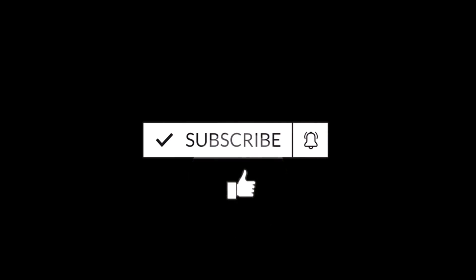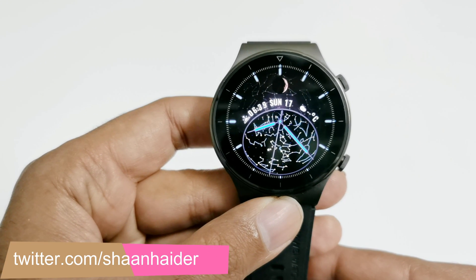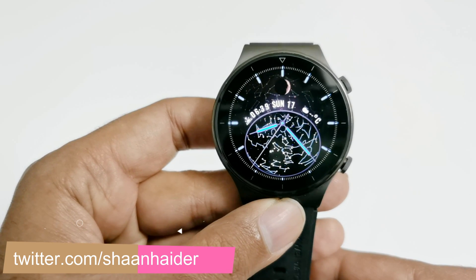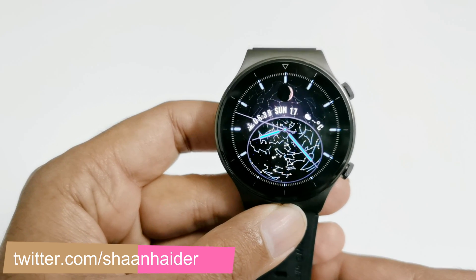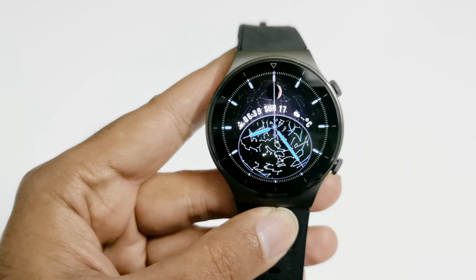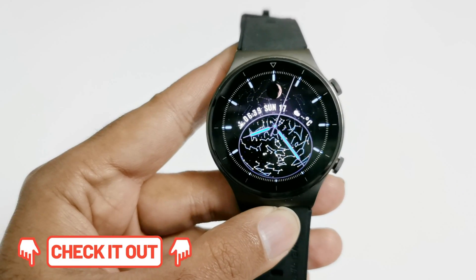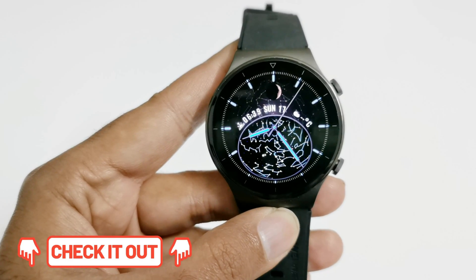So here we go. First of all, make sure that your Huawei Watch GT2 Pro is updated to the latest version of the software using the Huawei Health application. If you do not know how to update the software of your Huawei Watch GT2 Pro, then you can find a tutorial link in the description of this video.